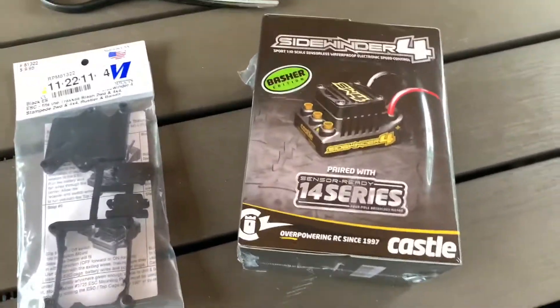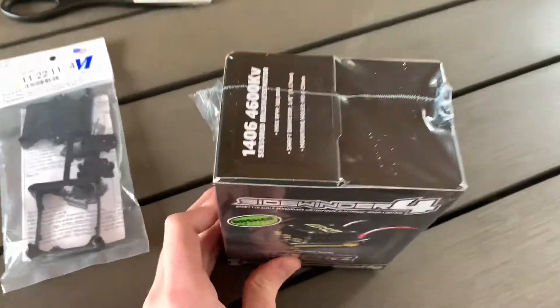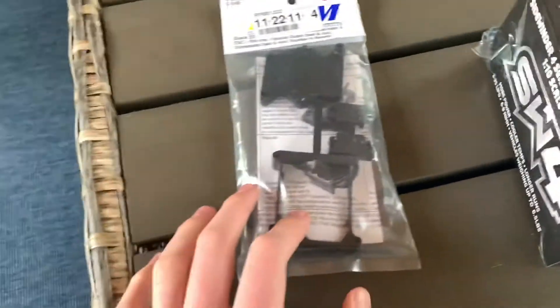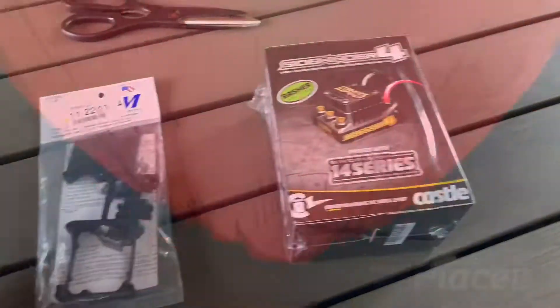Alright guys, check it out - just got the new Sidewinder 4, 4600 kV motor/ESC combo, the mount cage, whatever you want to call it for the ESC, and some chips. We're gonna unbox this, let's get into it.